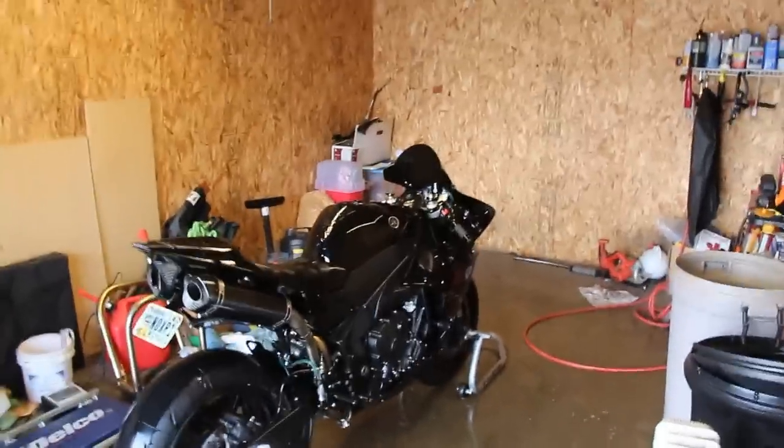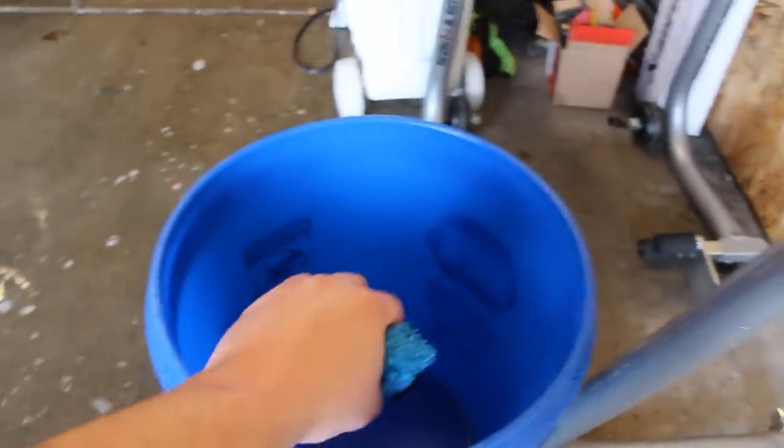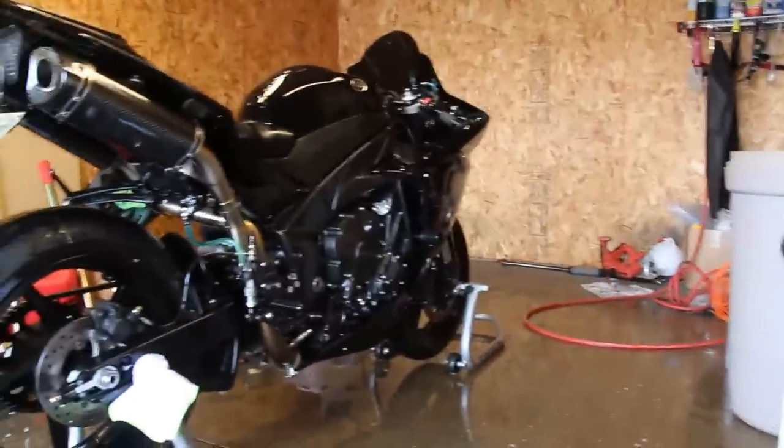After wiping down the bike with soapy water, I take a separate clean rag and use it like a sponge — dip it in the clean water bucket, soak it up, and squeeze it over the bike to rinse off all the soap. Once about half the bucket is left, I just pick it up and pour it down the front of the bike. Now I move on to drying.